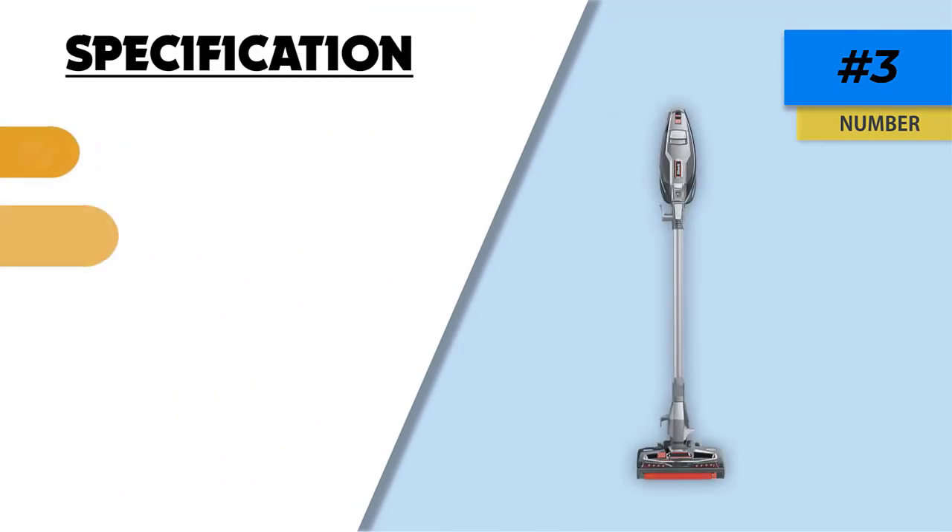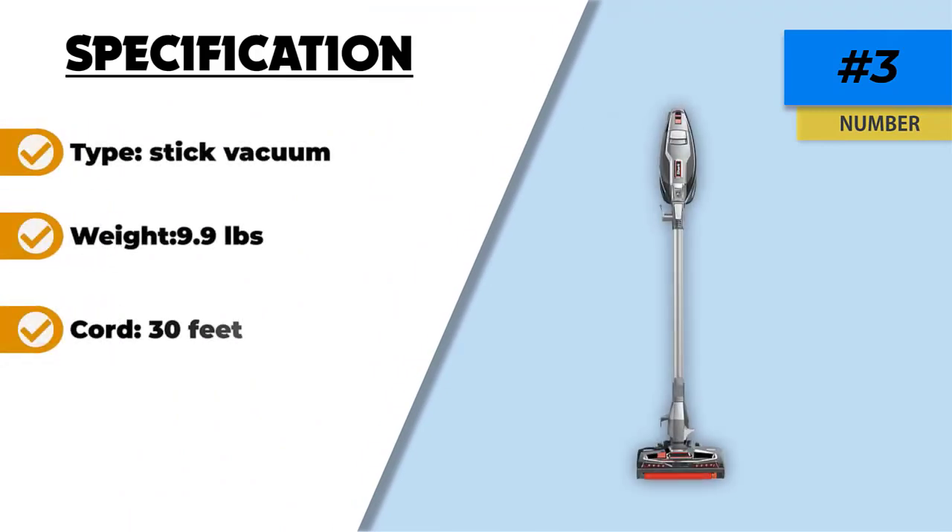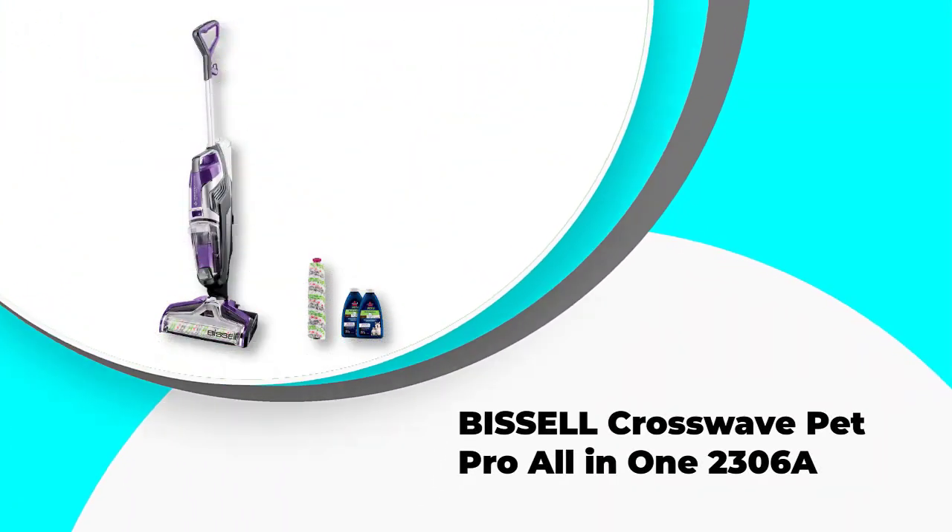This is a corded vacuum which is bagless in design. When the time comes to empty the dustbin, this is extremely simple to do. Number two: Bissell CrossWave Pet Pro All-in-One 2306A.